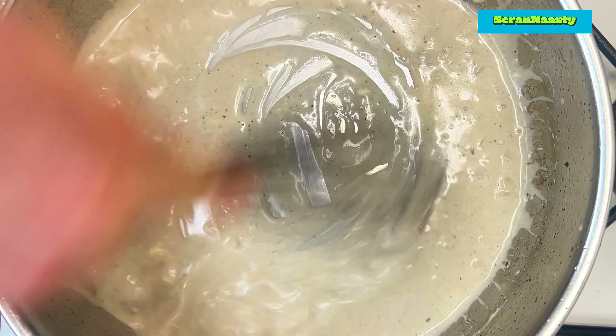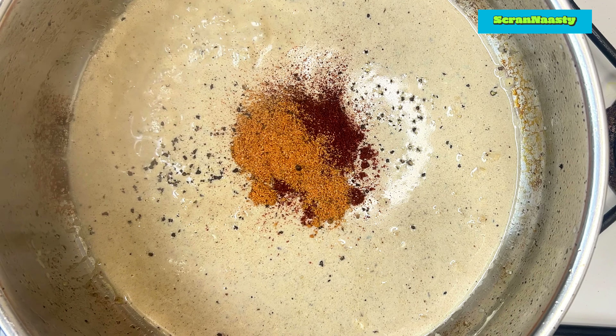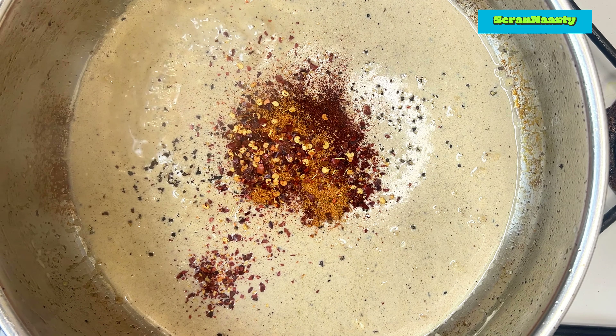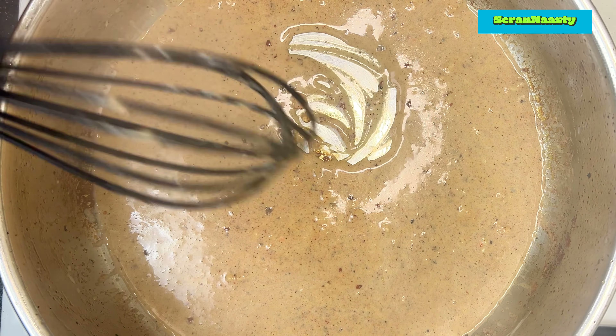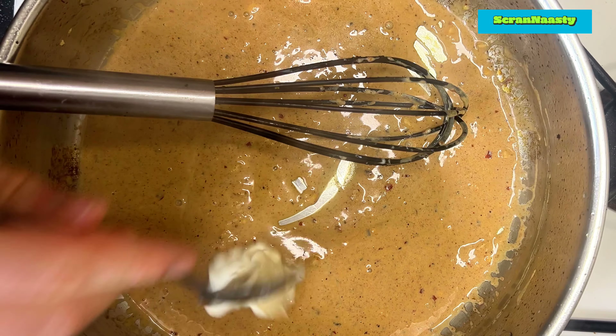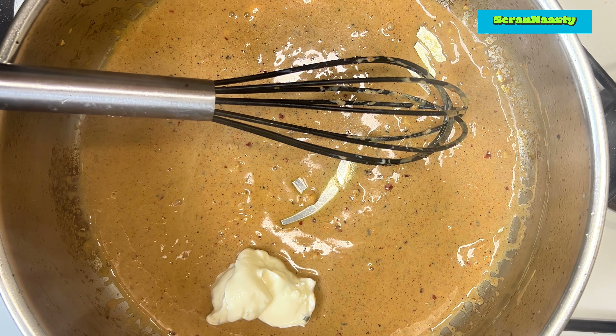Add a ladle full of that pasta water and a few cracks of black pepper. Now we're going to add some heat — add half a teaspoon of Cajun seasoning, half a teaspoon of chilli powder and chilli flakes. That's what gives the pasta the kick, but if you're not a fan of spice, just take out the chilli powder and the chilli flakes of course. I also tossed in a tablespoon of sour cream because I needed to use it — so if you have that, why not use it? It adds extra flavour.